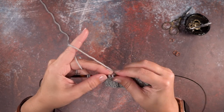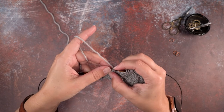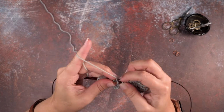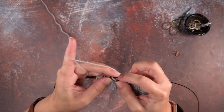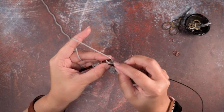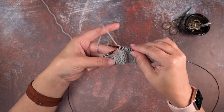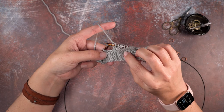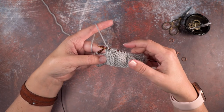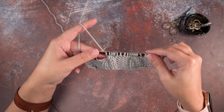Rotate it around and place it back on the left hand needle. Now we're ready to work knit two, purl one, knit two. We've again worked that left-leaning five stitch purl cable without using a cable needle. I hope this technique helps you out — thanks so much for watching.